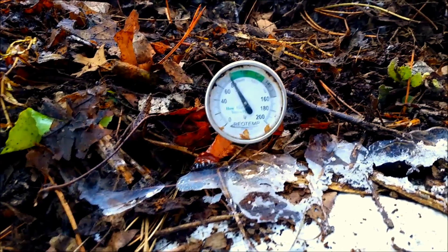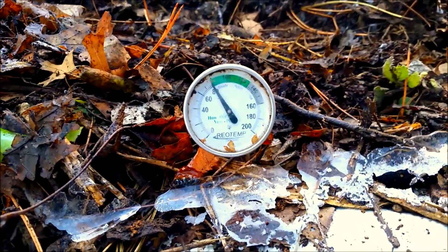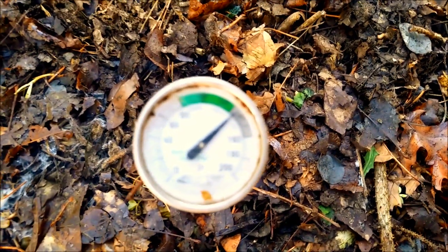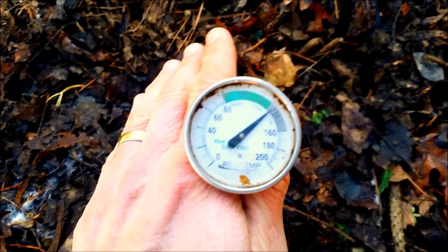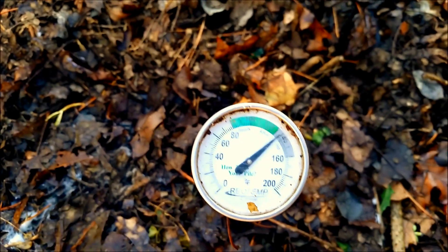Starting at 60 degrees Fahrenheit. Three days later, January 22nd 2017, 80 degrees — I'd added one batch of coffee. January 25th, late at night, up to about 105 degrees Fahrenheit. And then last but not least, today, January 27th 2017, we are at 135 degrees Fahrenheit.